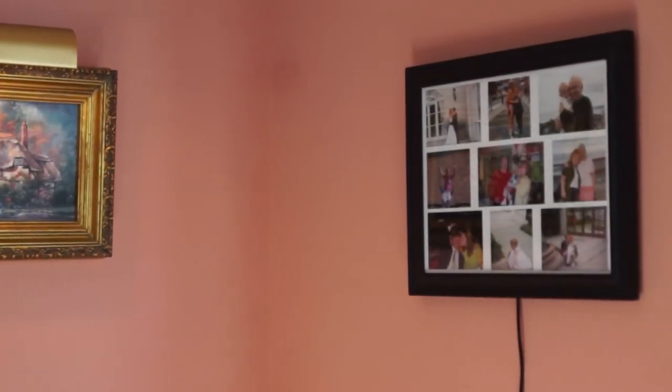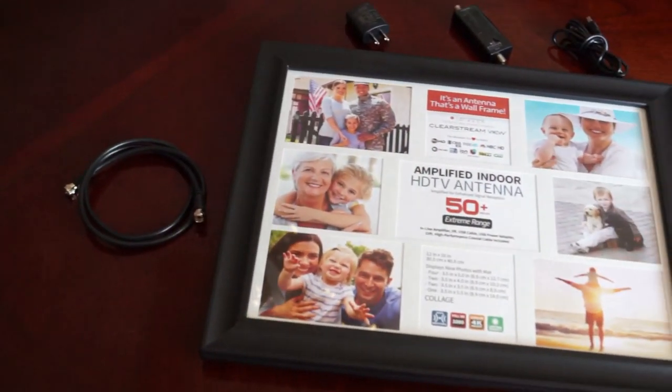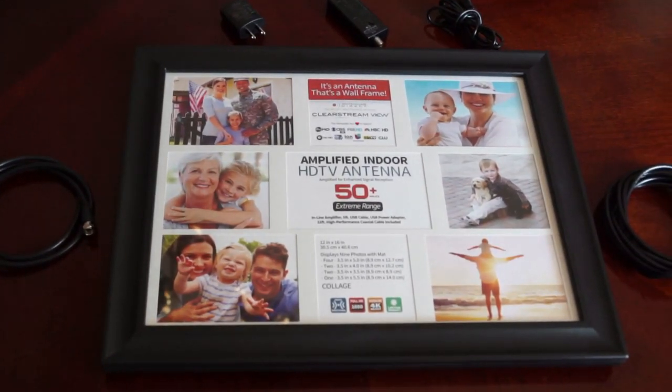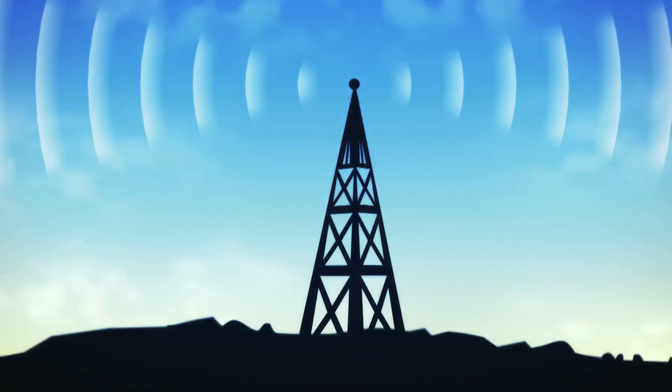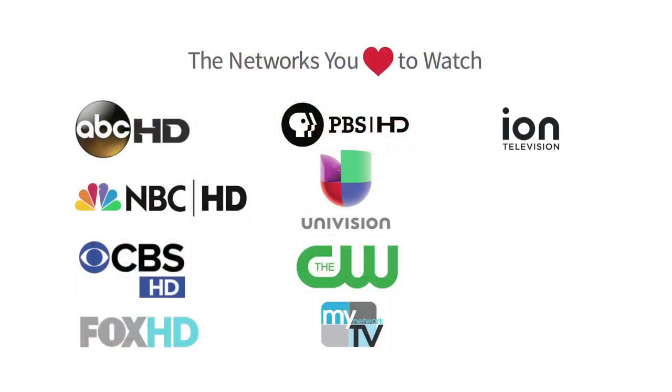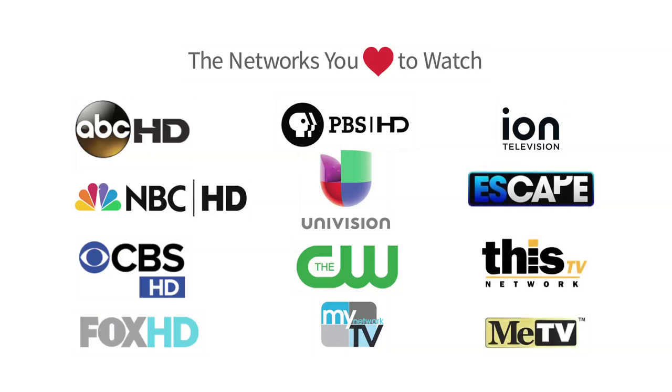It's an antenna that's a wall frame. The ClearStreamView Amplified Wall Frame UHF VHF Multidirectional Indoor HDTV Antenna from Antennas Direct has a range of up to 50 miles, giving you the ability to receive a multitude of free, high-definition local broadcast networks with expanded programming.